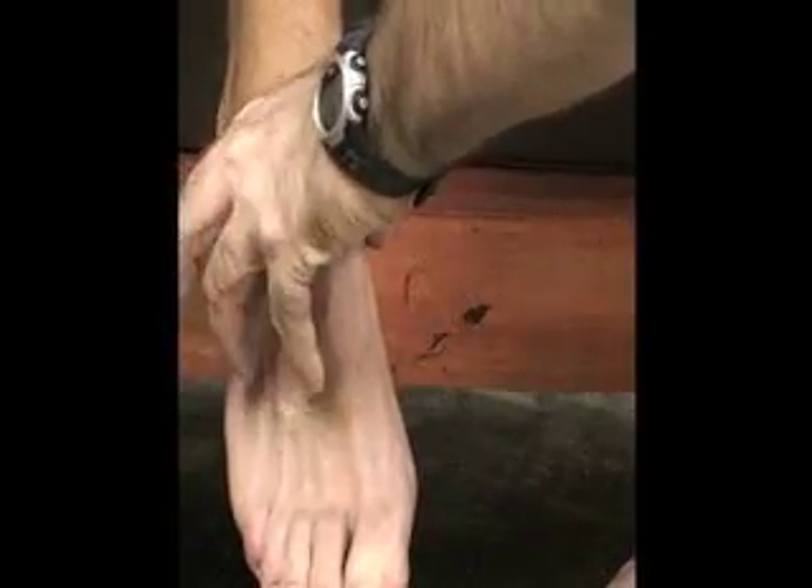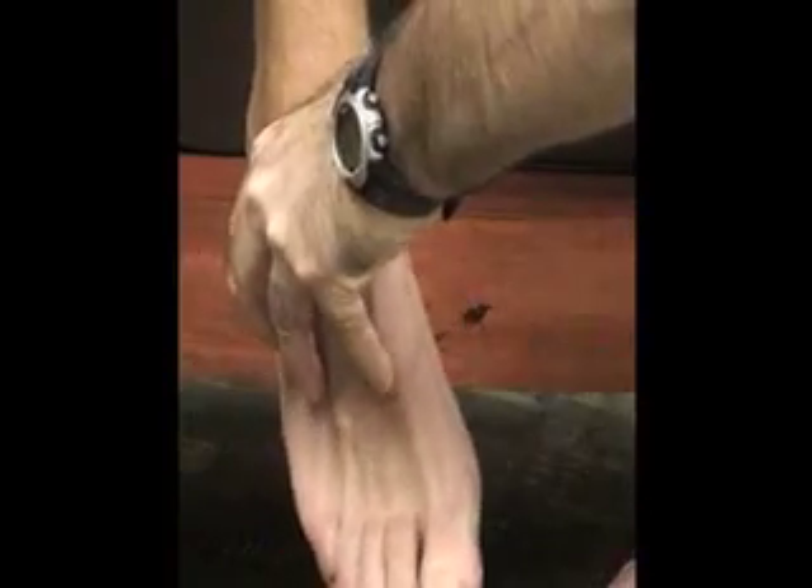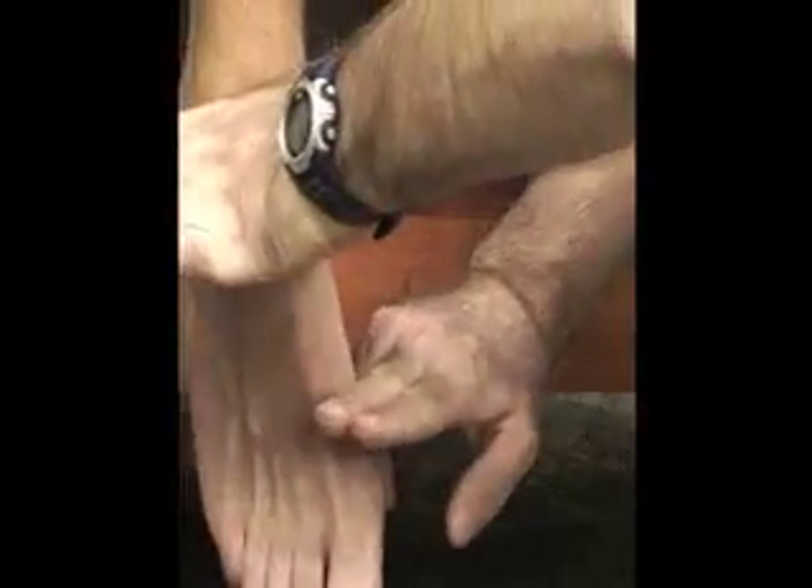If we ask the patient to invert and plantar flex the foot, it makes it a little bit easier to palpate.